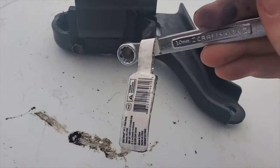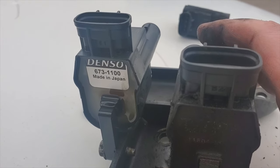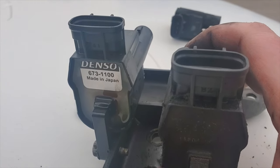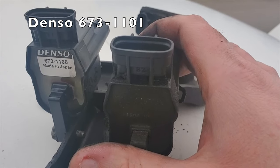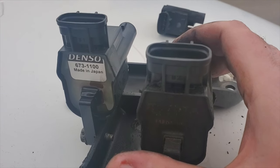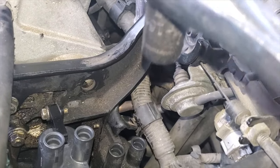I've tried to get to these two bolts back here with it on the car — it worked. Got the new coil pack on here, the Denso — not a sponsor, as Eric O. would say — just what I chose to use. Denso 673-1100. There's an equivalent part for 2 and 3; I'll link that part for 2 and 3, as well as 1 and 4, in the video description. From here, reverse of removal is your installation. It's torque spec time.